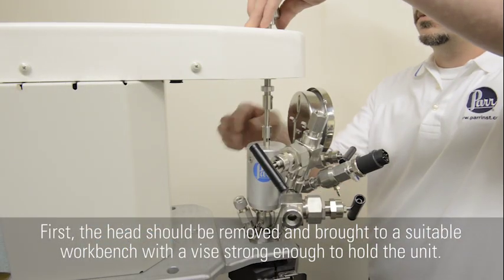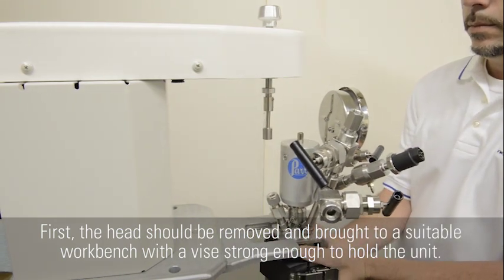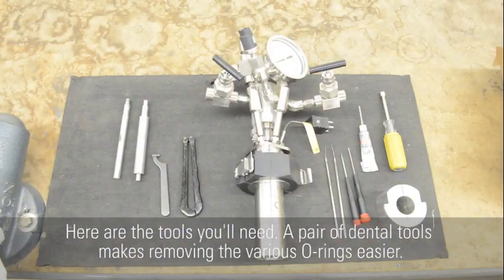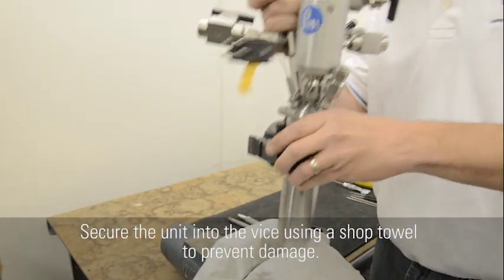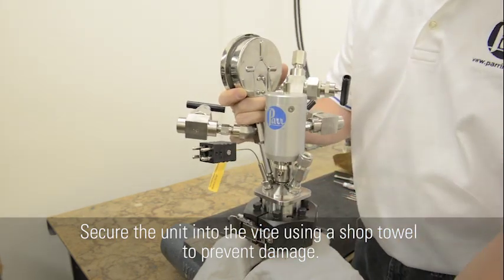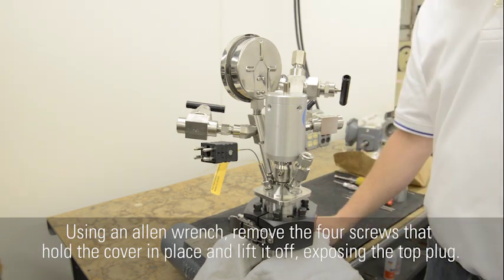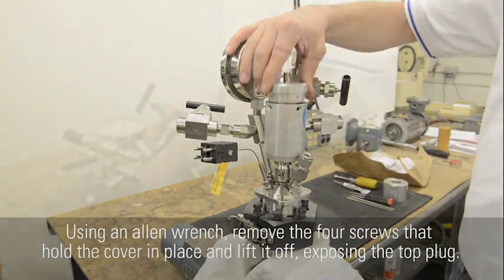First, the head should be removed and brought to a suitable workbench with a vise strong enough to hold the unit. A pair of dental tools makes removing the various O-rings easier. Secure the unit into the vise using a shop towel to prevent damage. Using an Allen wrench, remove the four screws that hold the cover in place and lift it off, exposing the top plug.